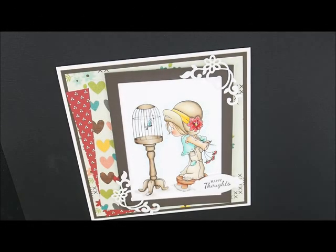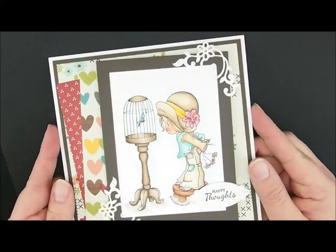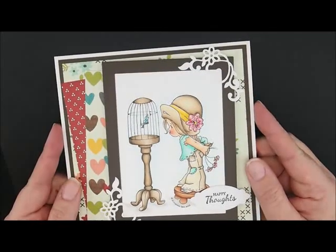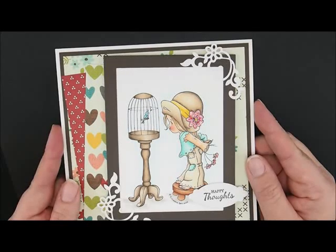Hey, thanks for joining me to color. Today we are going to be working on this adorable Whimsy Stamps image called Little Sweet Tweeter. Isn't she cute? I will put a link down in the description box to the card kit and all the supplies I used. I would love for you to come shopping with me.